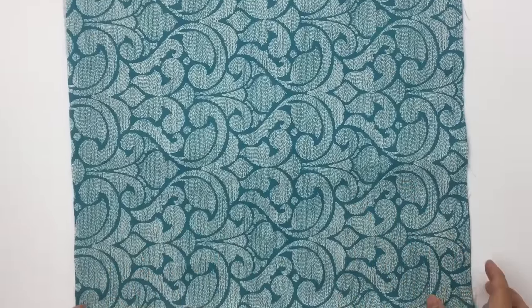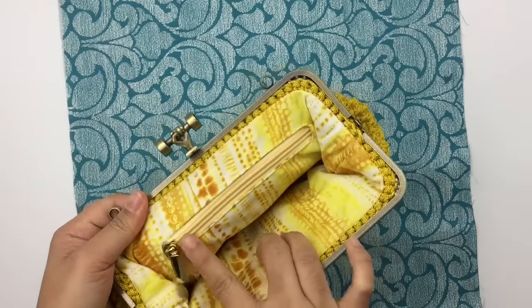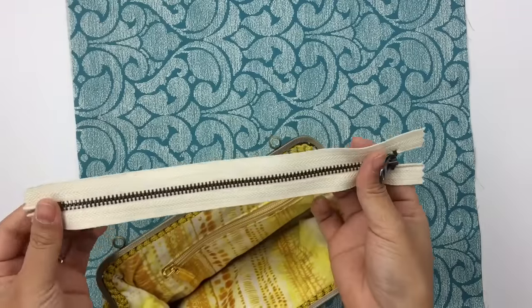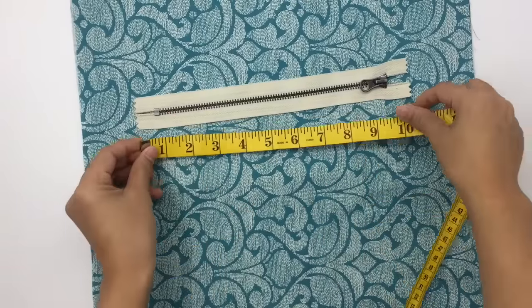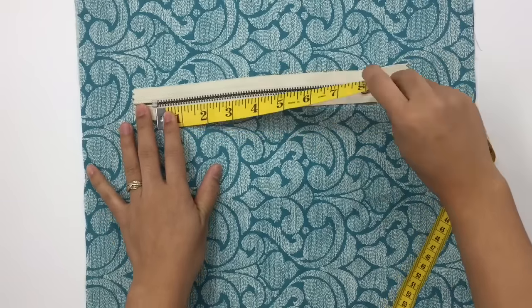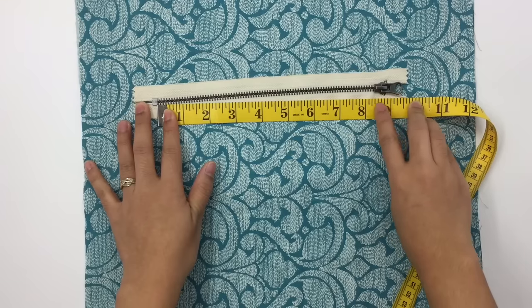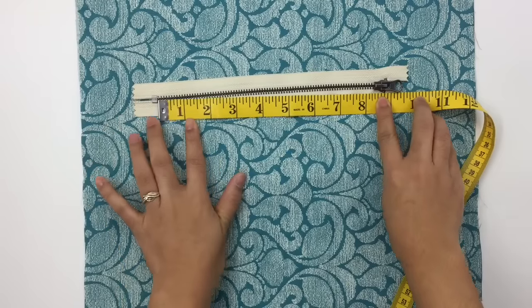When you make a zipper pocket, make sure you don't fold the fabric in half. Now I'll show you how to measure the zipper pocket. Bring your zipper and measure the teeth — mine is almost nine inches. When cutting the fabric, always cut two inches extra, so since mine is nine inches I'll cut 11 inches for the width.